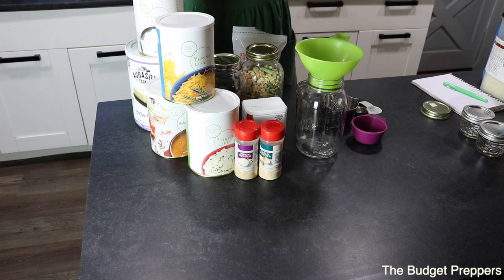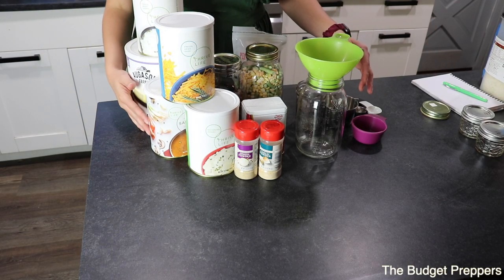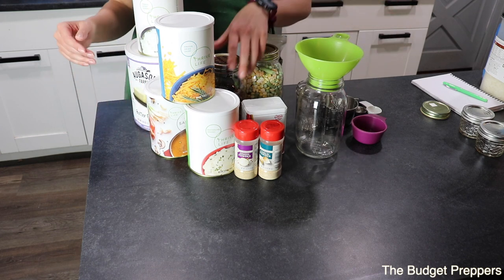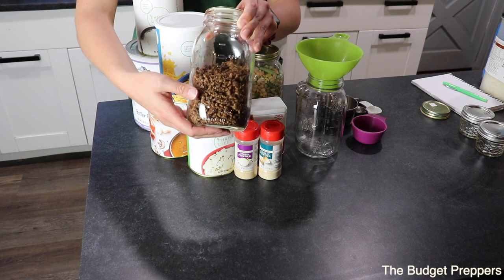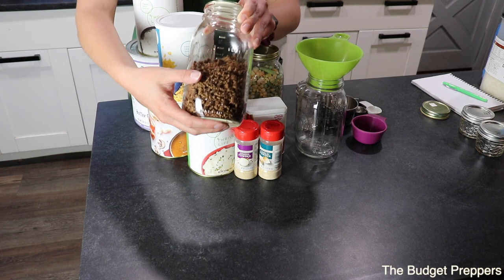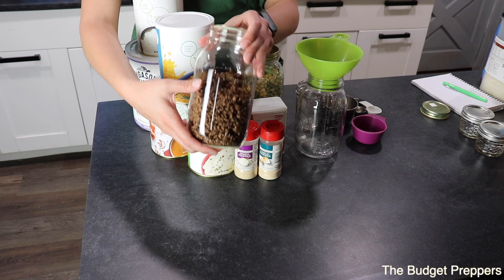All right, without further ado let's get down to business and craft this delicious shepherd's pie that is shelf stable. Here you can see the beautiful spread of everything that we are going to be putting into this. The staple is I'm going to be using ground beef. I know a lot of people use lamb or turkey — use what your family likes. You can order these beef crumbles from Thrive Life.